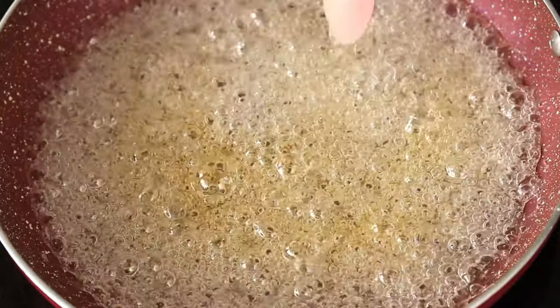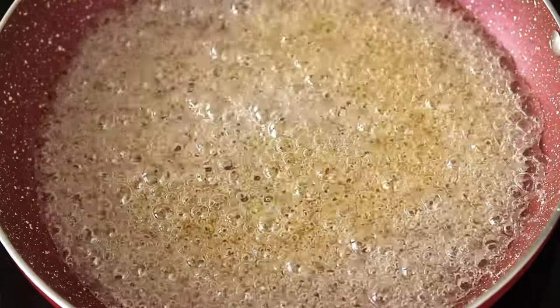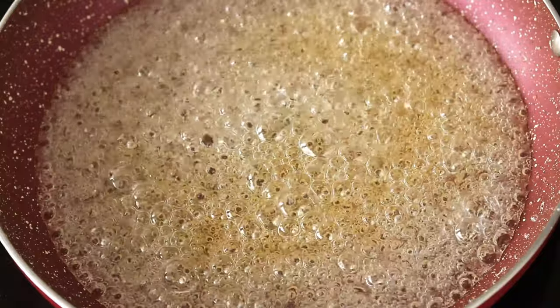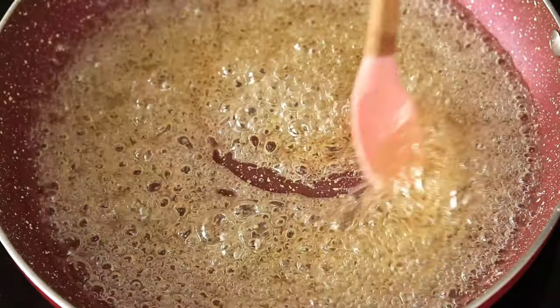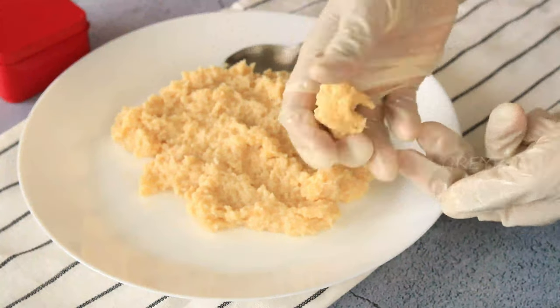Leave it for another five to ten minutes — it will slowly start to change color to a golden shade. Once it reaches that perfect golden color, keep the flame on very low. Now you have to do all the next steps really fast.